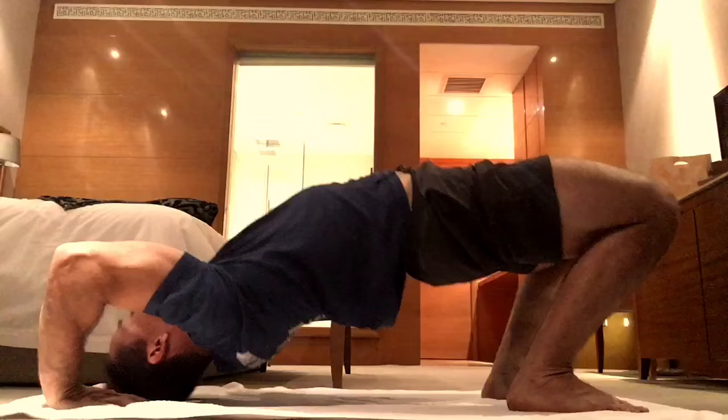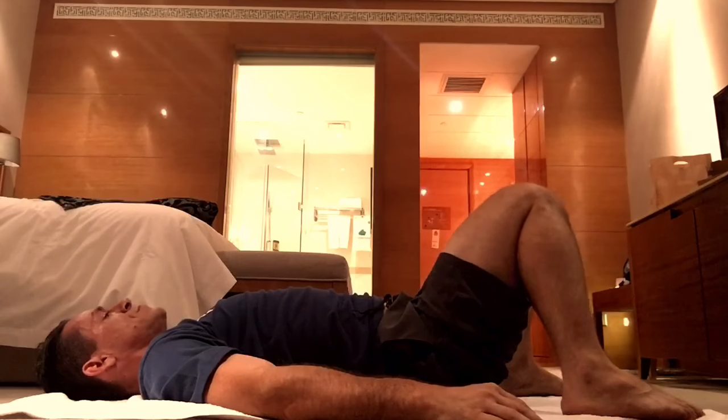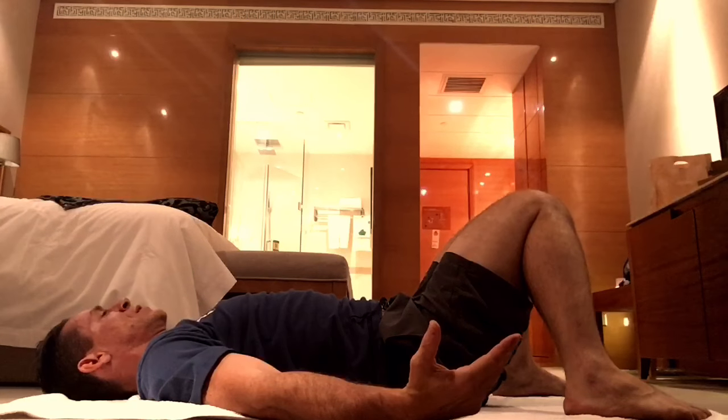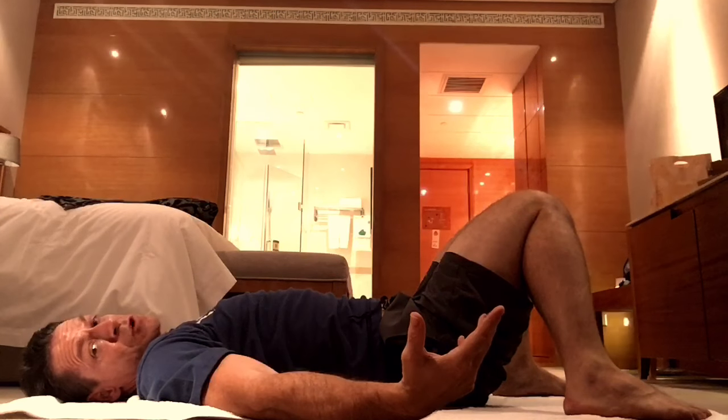Take a few breaths in that position, exhale down, bring the feet apart, and bring the knees together. Do that at least three times — that may keep you busy for the first few weeks.